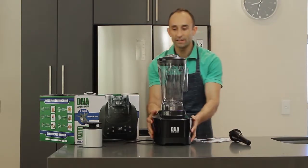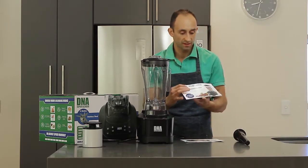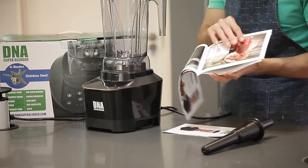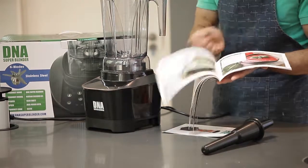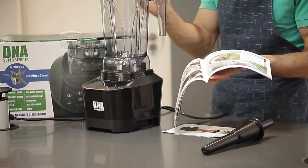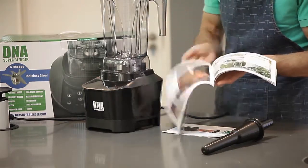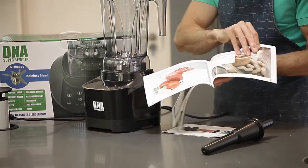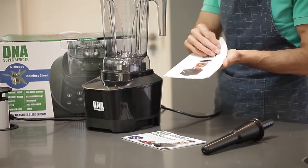You'll also get an interesting and descriptive recipe manual which will give you an outline of what you can blend, like smoothies, milkshakes, and soups. This blender does hot soups — it's got a heat-resistant jug. You can do things like purees, nut butters, sauces, and pastes. There are so many things to choose from.